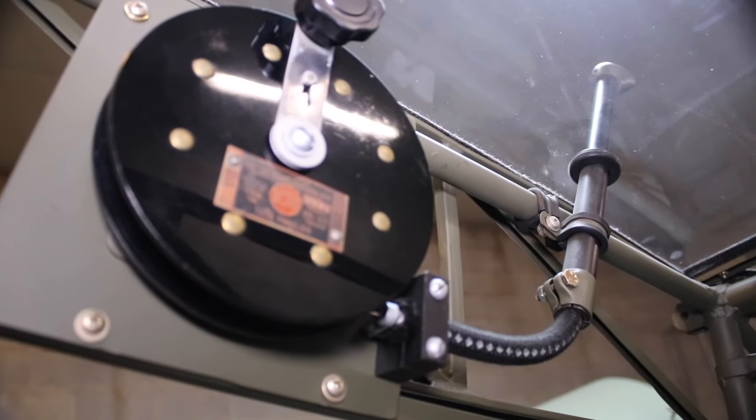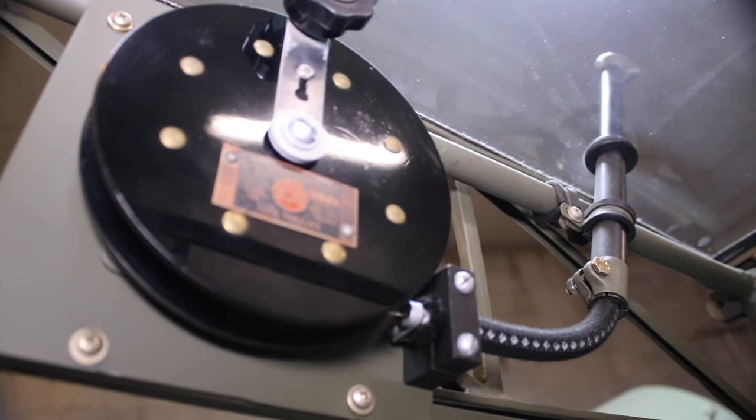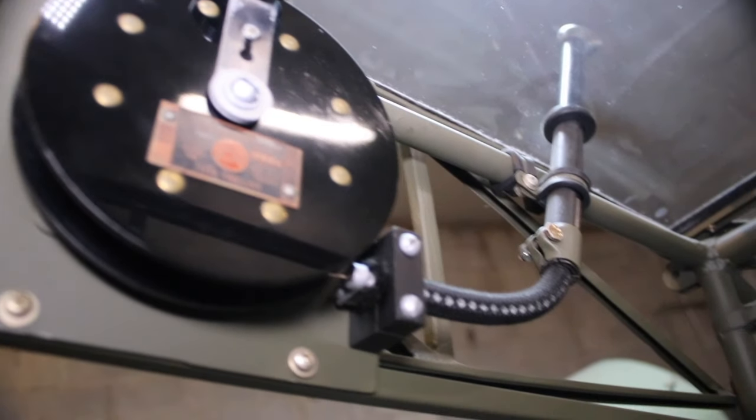As you crank the wheel out, this drag chute here pulls the antenna line back behind the aircraft to pick up some of those frequencies. It's a really cool find — I'm really excited to have an original trailing wire antenna in this aircraft.